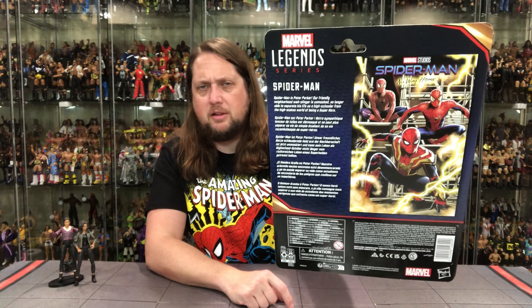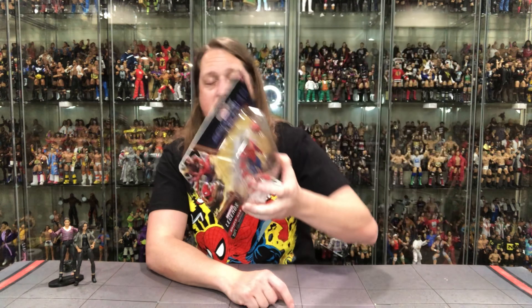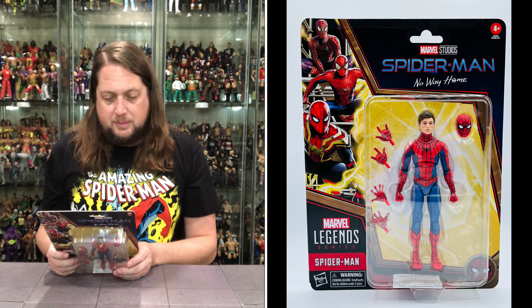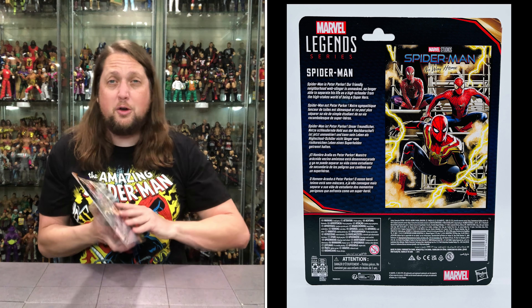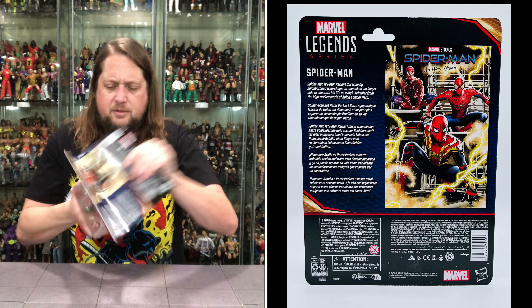Old Tommy boy looking good. Got the blurb on the side, the poster on the side, UPC and warnings. Let's see what it says: Spider-Man is Peter Parker! Our friendly neighborhood web-slinger is unmasked, no longer able to separate his life as a high schooler from the high-stakes world of being a superhero. And if they know who you are, is it worth wearing the costume anymore? You guys tell me.